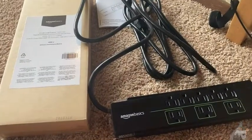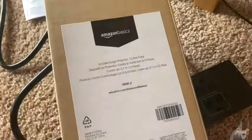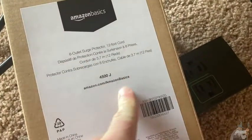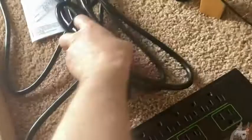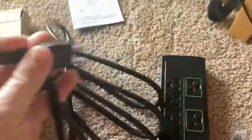This is the Amazon Basics Surge Protector. I have been needing one of these for a long time. This one has eight outlets and it is a 12-foot cord. It came in this box, delivered really quickly from Amazon, and it is super heavy duty. This cord is super thick.